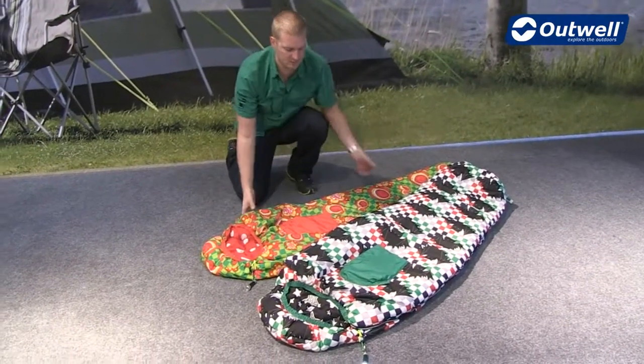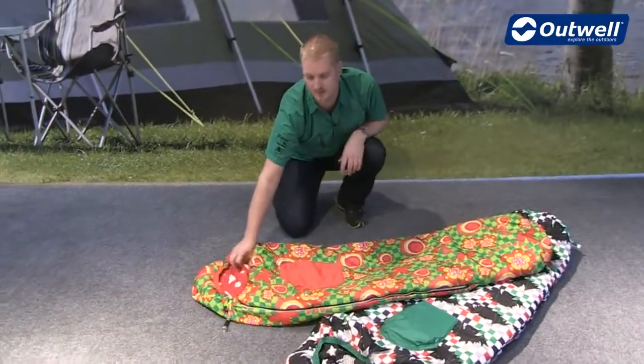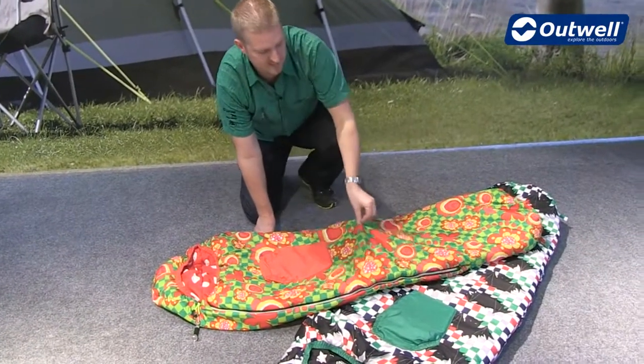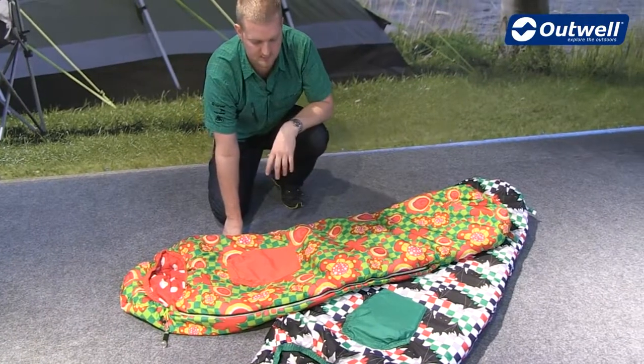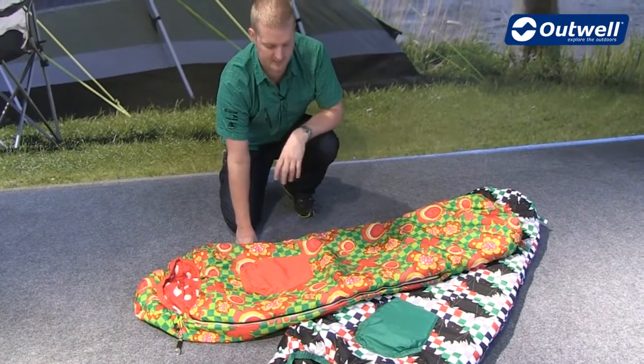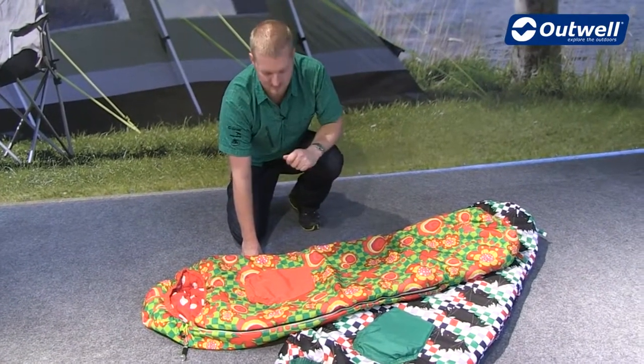In terms of construction, what we have is a microfiber polyester shell and microfiber polyester inner as well. The shell itself is a loose shell so that you don't feel too restricted in the sleeping bag, and then the filling that we're using here is a two layer offset construction isofill, so they're not going to get any cold spots in the bag, keeping them nice and cosy.